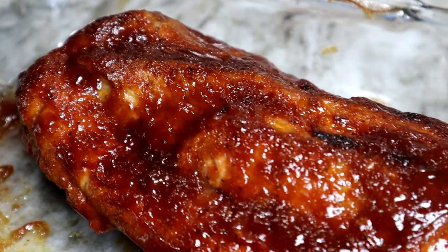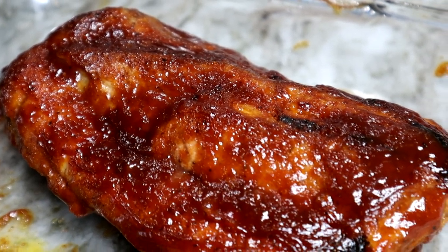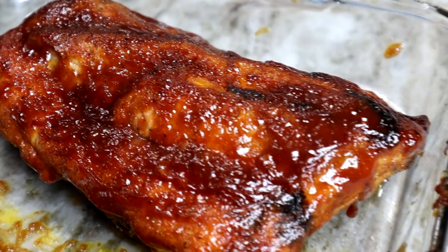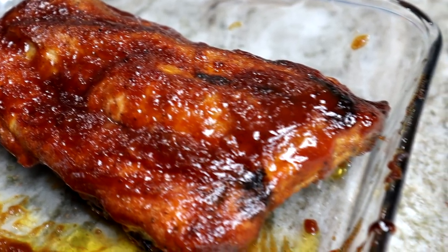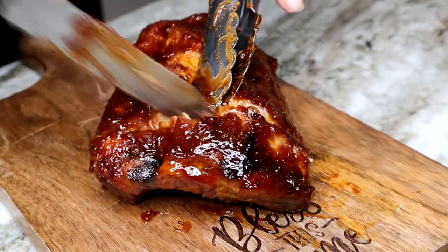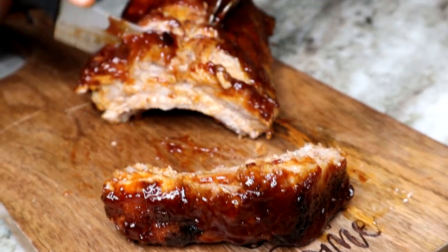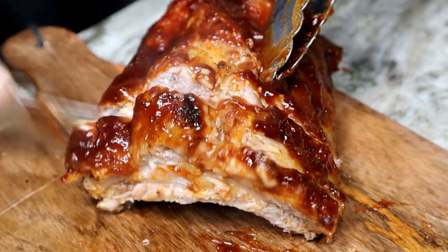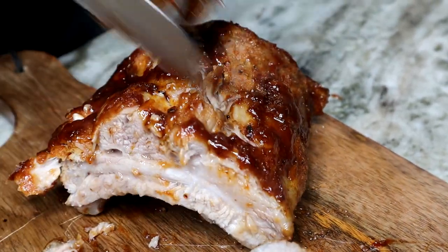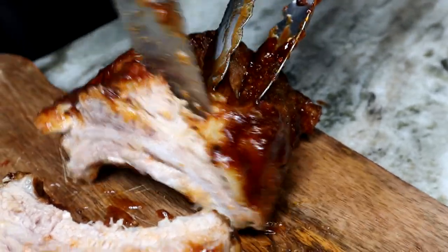You cannot tell me that does not look good — look at that thing! Did you see that barbecue sauce drip? So now we're gonna chop up each individual rack, cut the meat off the bone, and put it to the side for our sandwich to be assembled.